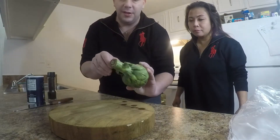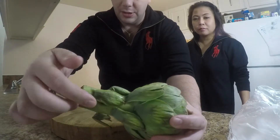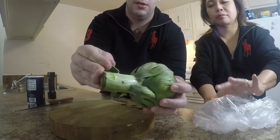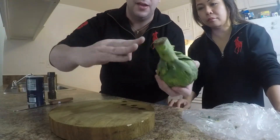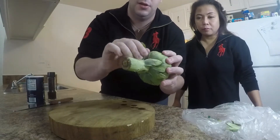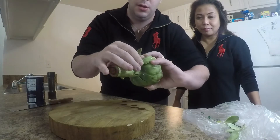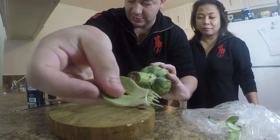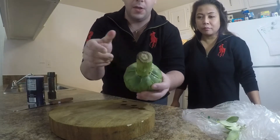Now when you go to prepare these guys, you'll see all these leaves around the exterior. We're just going to rip those off. Don't worry about taking off any meat, because the meat's going to stay on the stalk. All the meat stays on the stalk of the artichoke.